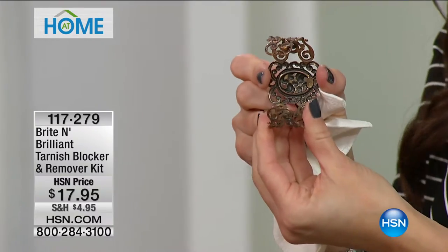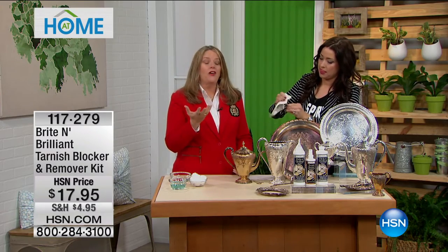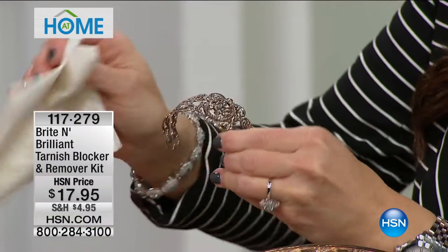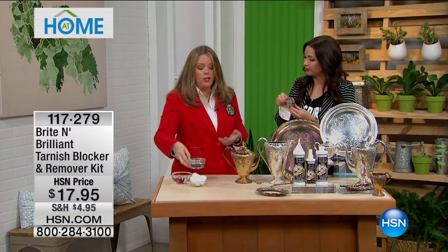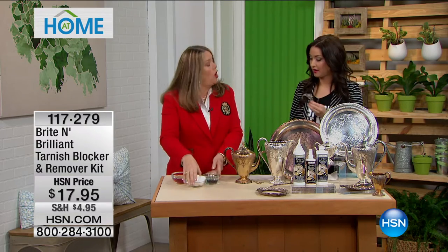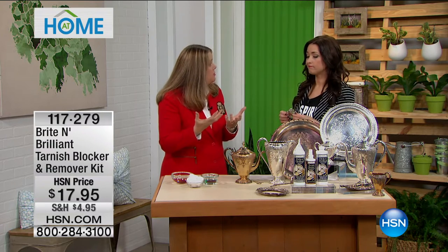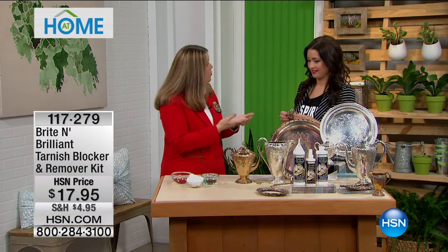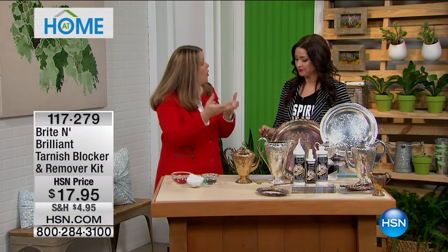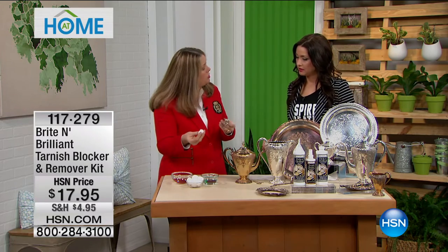We've all been here — it just does not come off. You find these pieces, maybe you've inherited them, and you've had them stored away because you know they have value. Especially now with the cost of gold and silver, it can be prohibitive sometimes to buy things. But if you have them, let's restore them and care for them properly with the right products. With Bright and Brilliant, it's so simple to use.